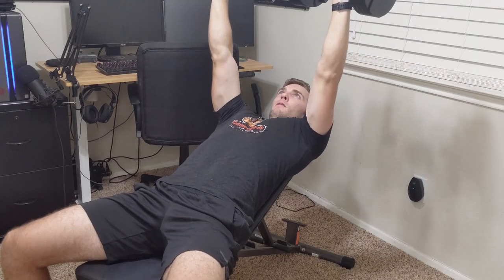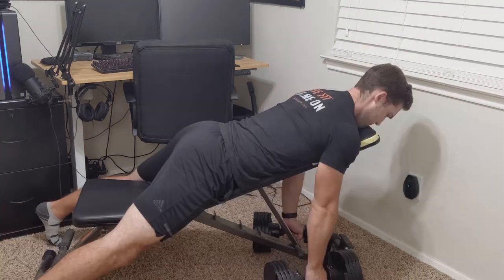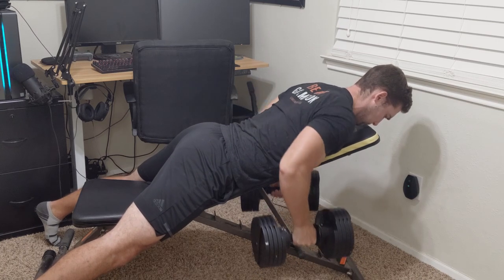In this video, I'm going to go over the Fitness Reality Adjustable Bench to see if it's something you can add to your home gym. So let's jump right into this review. The Fitness Reality Adjustable Bench comes with 12 different angled positions, allowing you to do a lot of different exercises, especially if you have something like dumbbells at home.